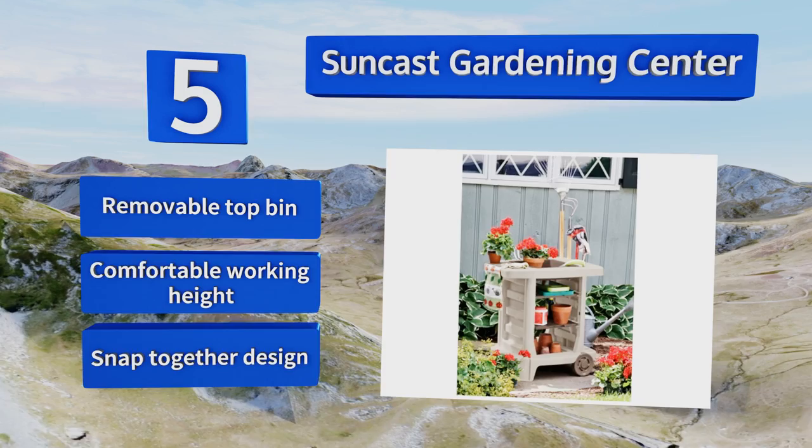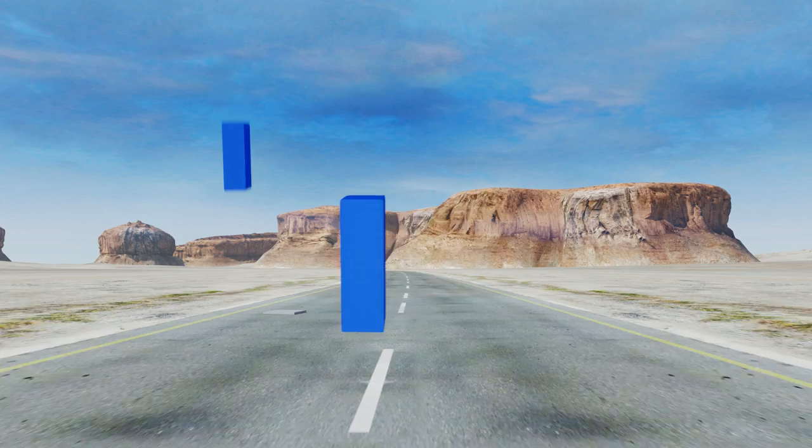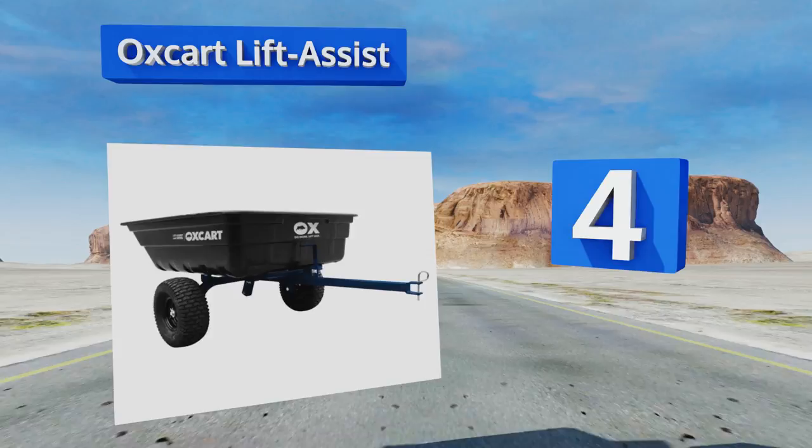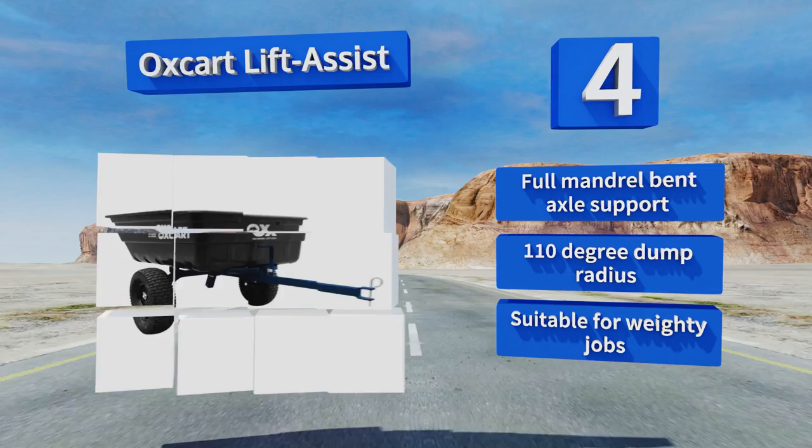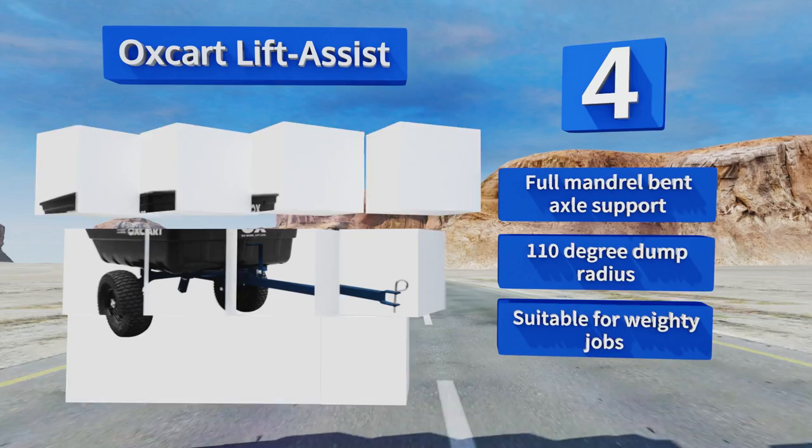At number four, the Oxcart Lift Assist has a hydraulic system that will save those back muscles from unnecessary strain and pain when doing hours of landscaping. It comes with a pinhole hitch that lets you easily connect it to any all-terrain vehicle. It features full mandrel bent axle support and a 110-degree dump radius, making it suitable for weighty jobs.